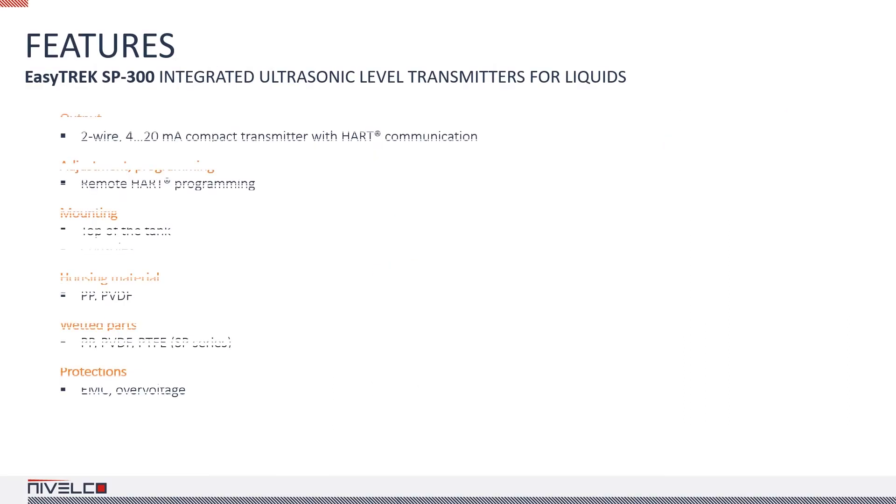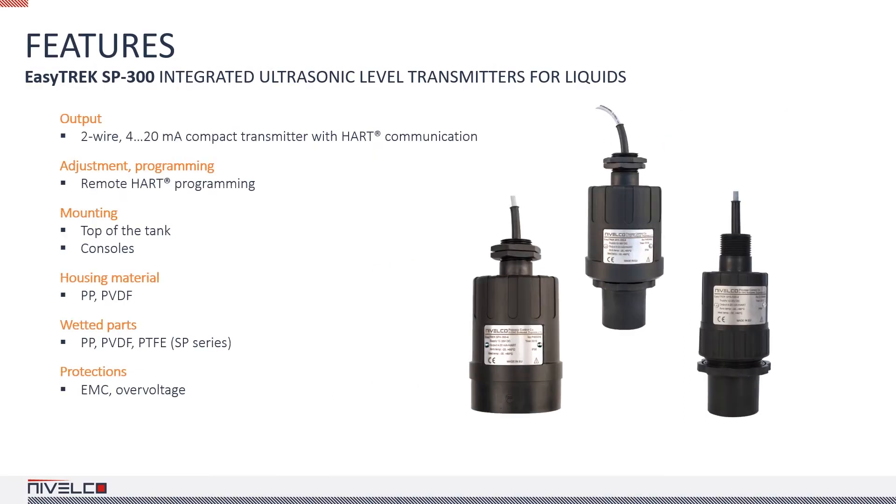All integrated ultrasonic level transmitters for liquid applications can be installed using their upper process connection, but some also have a lower process connection for this purpose. In the case of the latter, only the transducer part of the transmitter is within the tank.